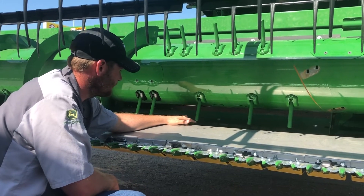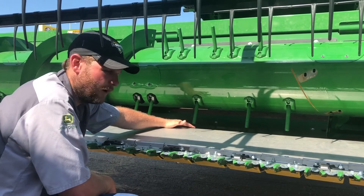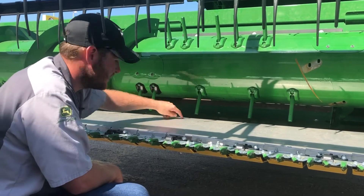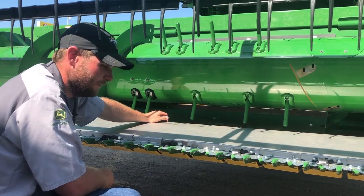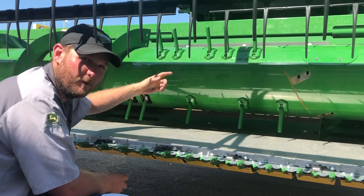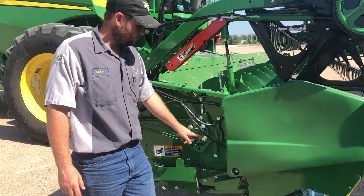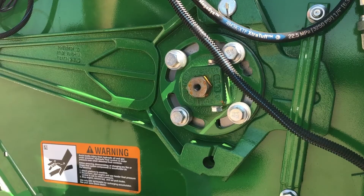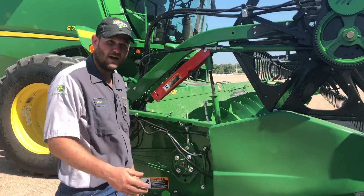Finger timing — we want to make sure there is a sufficient gap here, but not too much of a gap so it throws the crop into the feeder house. If you have too small a gap and those fingers come around, they're going to hit right here and break all of them off in your center section. If they're not out far enough, they're not going to gather all the crop up. To adjust your finger timing, take these four 12mm bolts loose and put a crescent wrench or socket on the end of your shaft and adjust it backwards or forwards depending on what's needed.